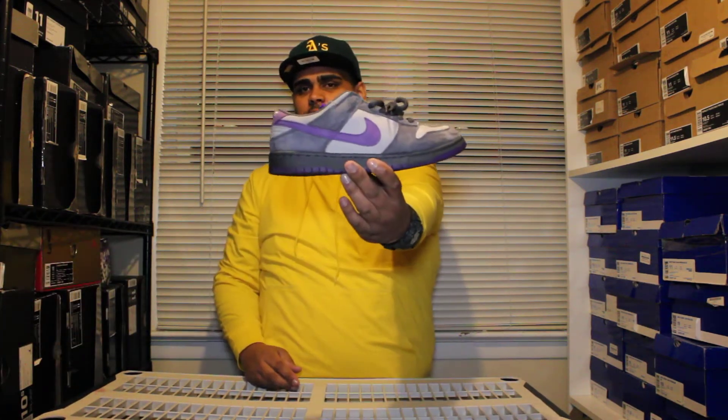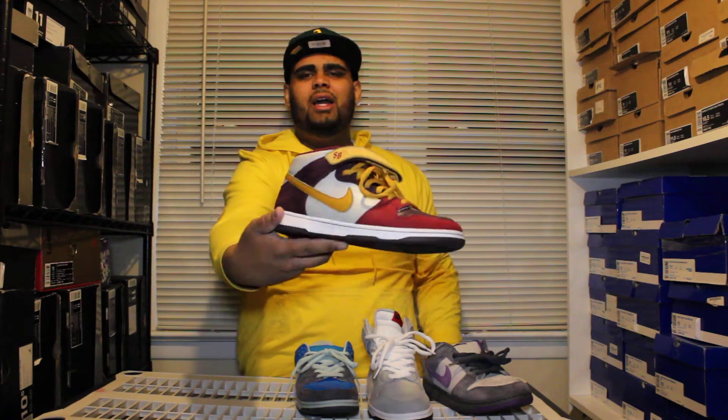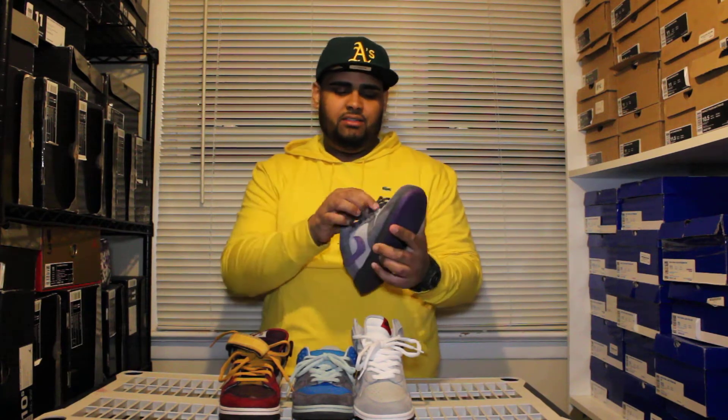SBs — Purple Pigeons, Pee Wee Hermits, Aqua Chalks, and Vapor Mints. I don't know which one of these I got first. Don't go by the year they released or the day they released, because some of them were sitting on shelves when I got to the sneaker store.